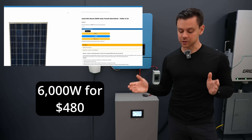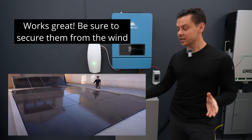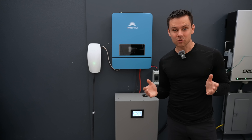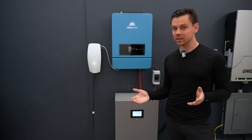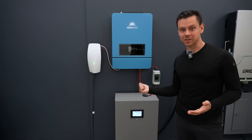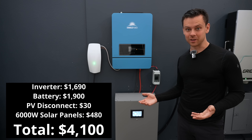The most expensive part of mounting the solar panels is the mounts themselves. So if you just put them on the ground and you build a system like this, you can run a house for really cheap. A lot of people are spending $70,000 or $80,000 for systems and you can build one for under $5,000 with solar panels.